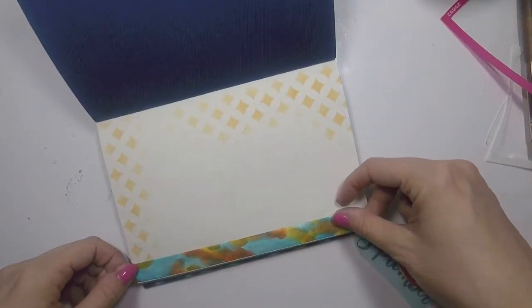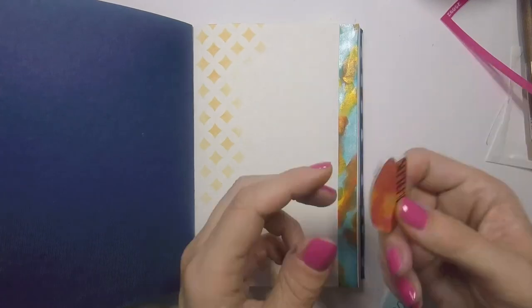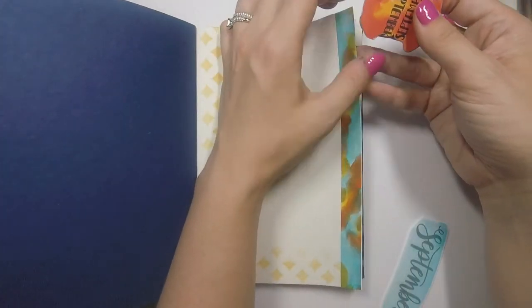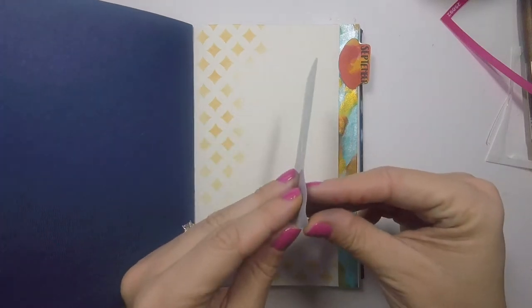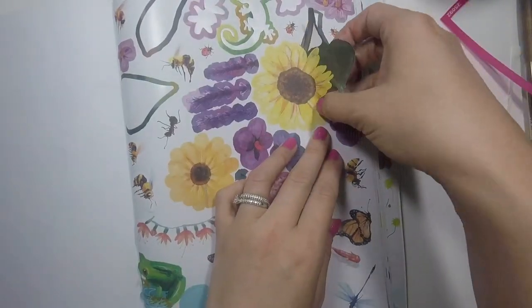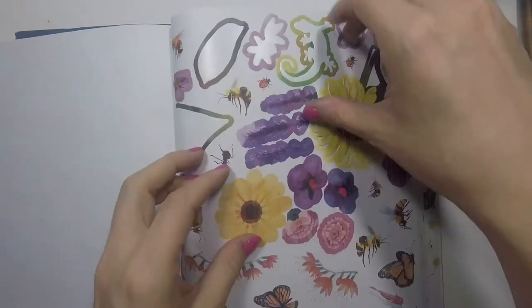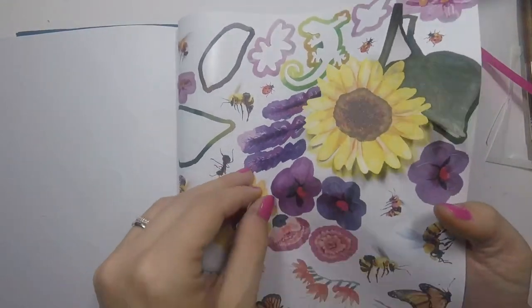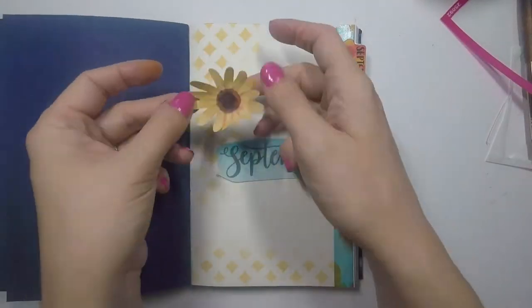Now I'm ready to start sticking things down. I put down my washi tape and just have to trim off the edges because I never get it right on the first try. Then I'm ready to put my tab down. I have tab punches but these I drew out by hand because I didn't have a punch for this size or shape — I've really been liking that shape lately. Then I remember I've got some flower stickers — I've shown this book on my channel before. On the first day of September I actually saw the very first sunflower of the season, so I decided I want to put one on this page.